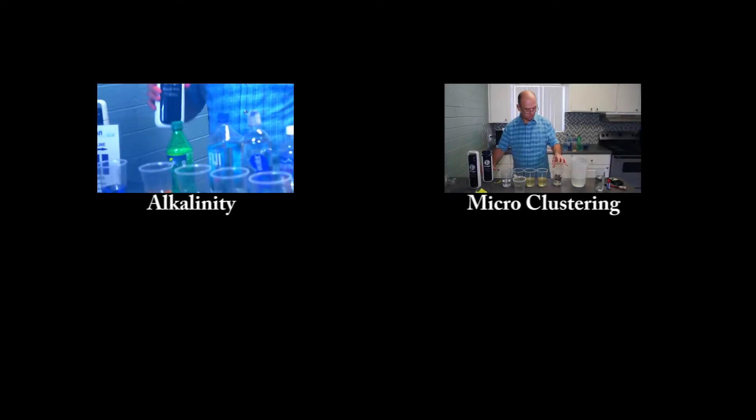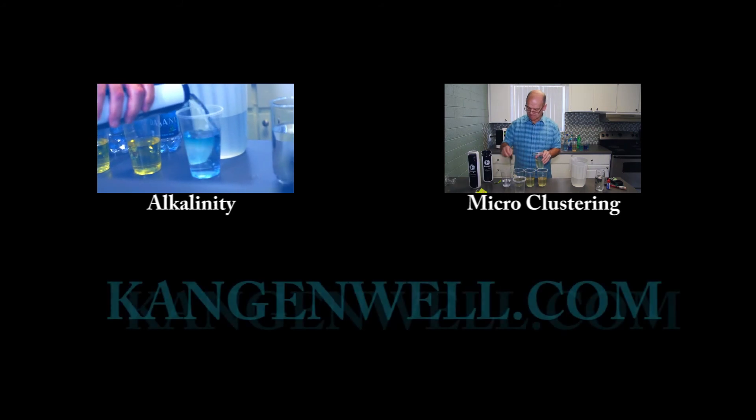Please click the links at the end of this video for further demonstrations.